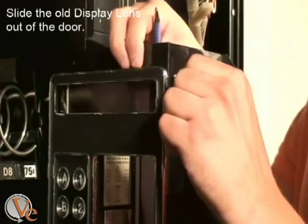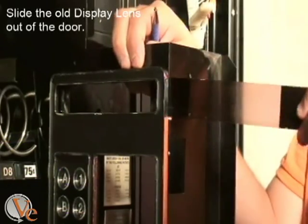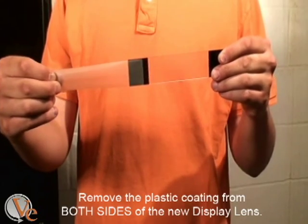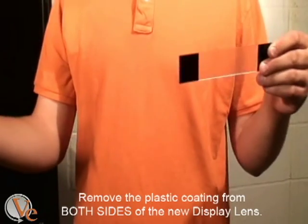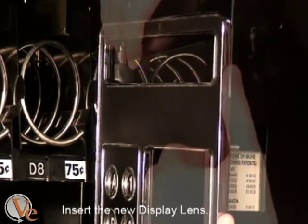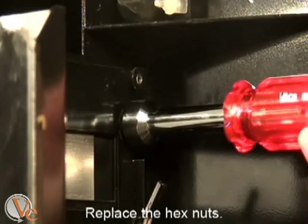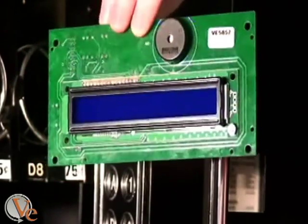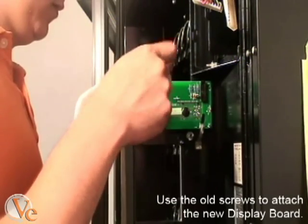Put the nuts in a secure location and slide the old lens out of the machine. Make sure to remove the plastic coating from both sides of the new display lens. Insert the new display lens and replace the one-half inch nuts. Position the new display board as shown and attach it to the machine using the screws you removed from the old display board.